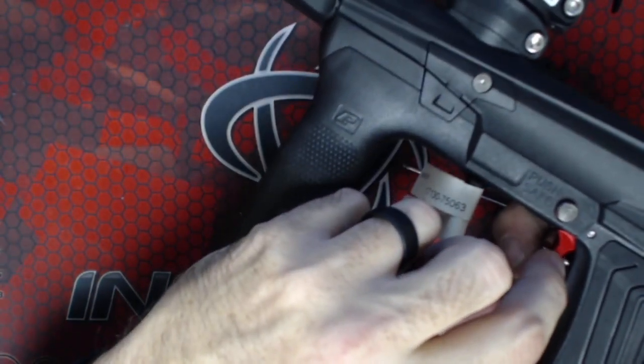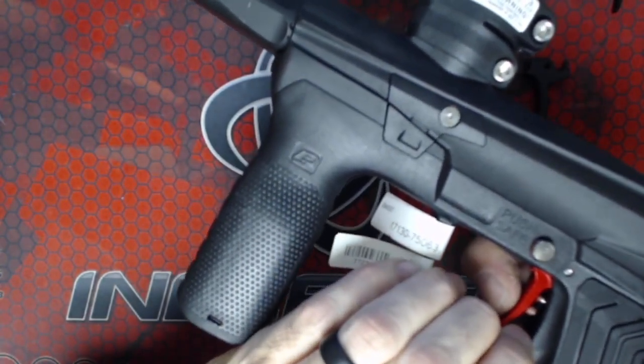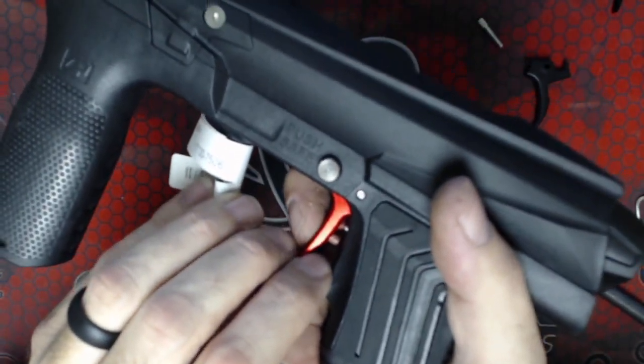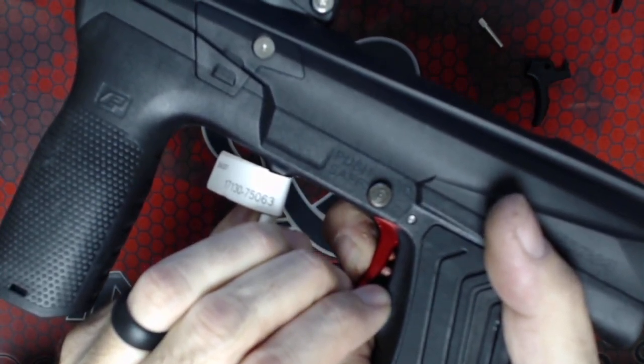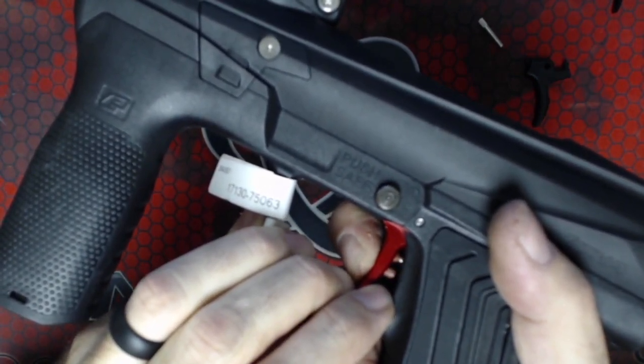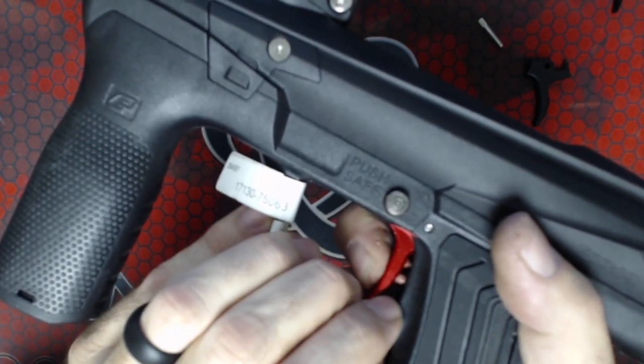So then we have the activation point and the rear stop. Where we have the activation point come out of the factory is pretty darn good. What you want to do is be able to activate the gun, have it fire, come forwards, reset, and then just a tiny little bit of forward motion after the gun resets.